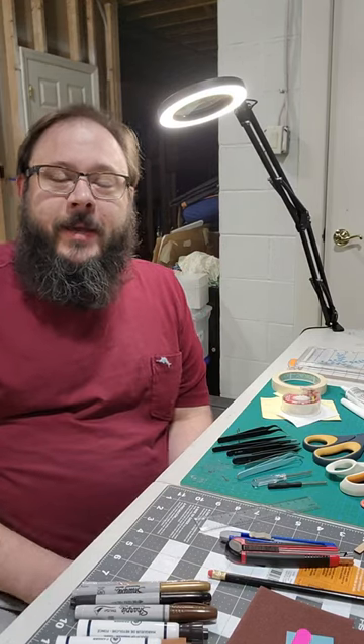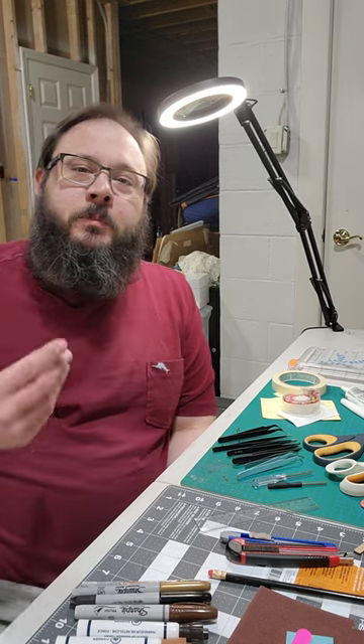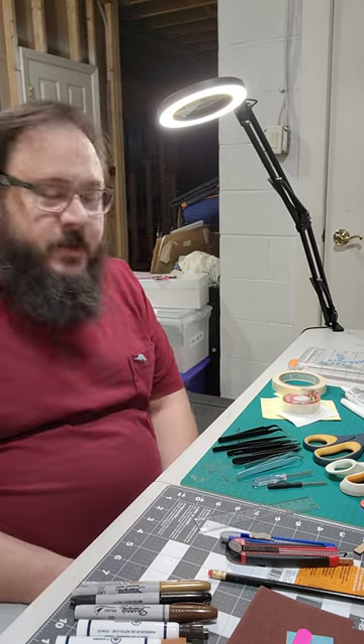Hey everyone, this is Miniature Mike. Today I'm going to go over all the tools that I have acquired to build book nooks and other miniatures.